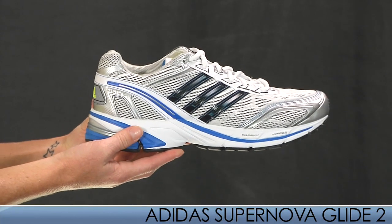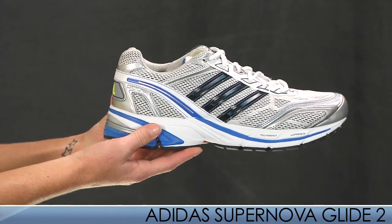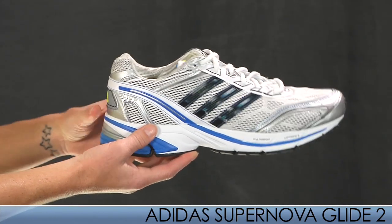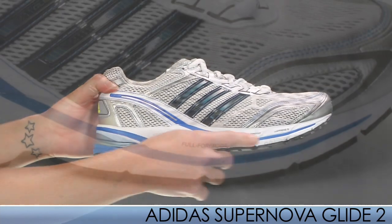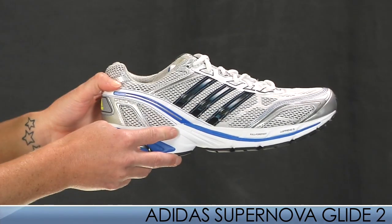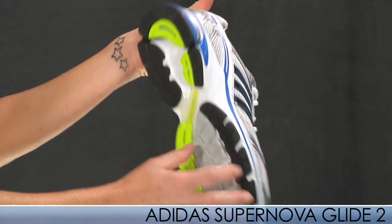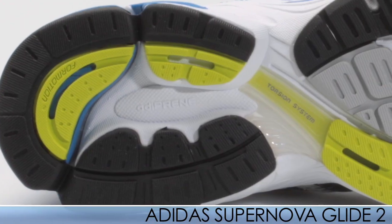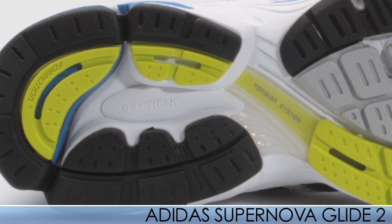From Adidas, we have an update to the Supernova Glide — the Supernova Glide 2. This model offers the same great support that has gained many loyal followers. The update includes a full forefoot Adiprene Plus for forefoot propulsion, and it maintains the 4-motion unit in the heel for ground adaptability. The torsion system in the mid-foot maintains mid-foot integrity throughout the gait cycle.